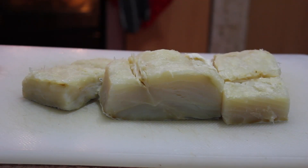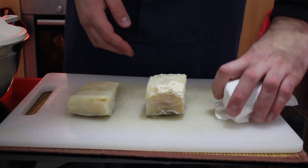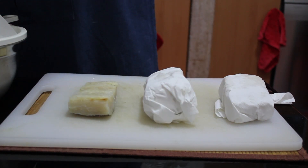Since the cod pieces will be baked and served whole for this dish, I prefer to use thicker ones from what would be the loin part of the fish. As in the previous video, these have already been soaked in cold water for 72 hours, changing the water every 24 hours. The first step is to wrap these in paper towels. The goal here is to get the outer surface of the fish dry enough for the crust to stick.